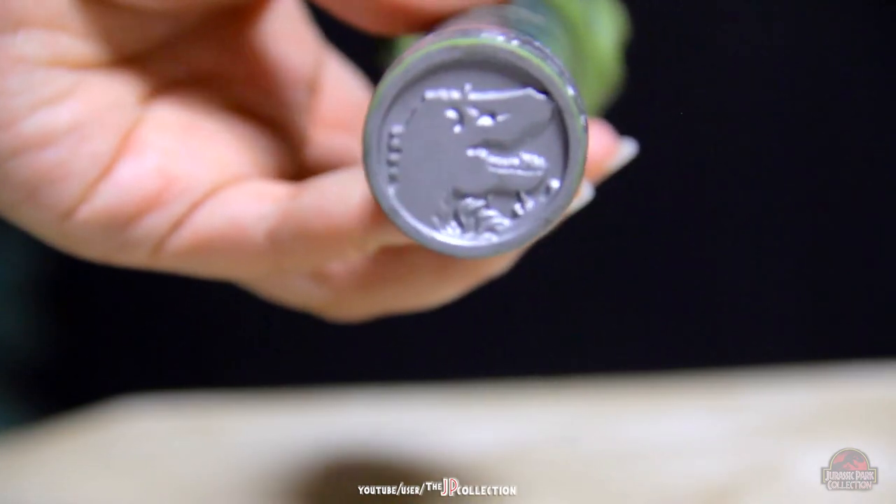On the other end there's a Jurassic Park elongated logo. Rather beautiful.